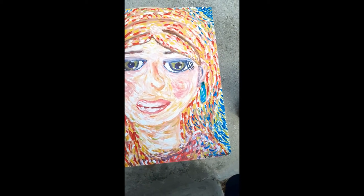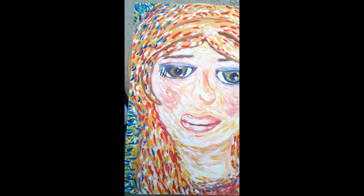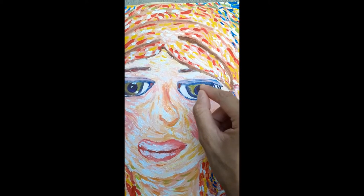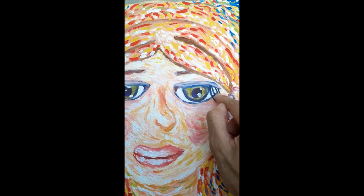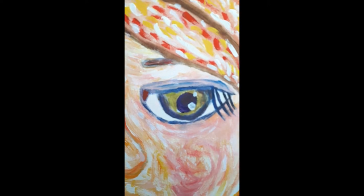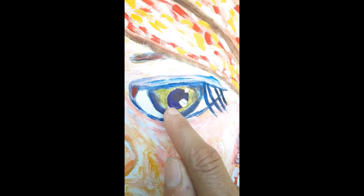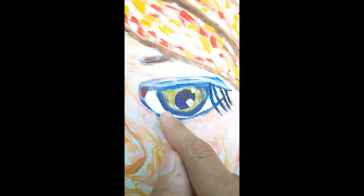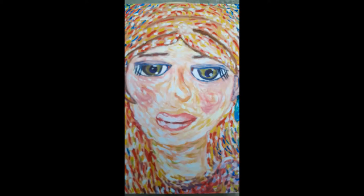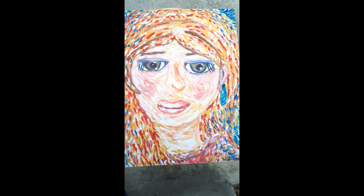Another thing to know about impressionism: if you notice, there is no black paint used. Impressionists like to focus on color and lighting, so they would use a color that mimics black but isn't actually black. Let me zoom in — as you can see, this eye pupil right here is actually purple, and this dark area is a dark blue. You can pick out the darkest color used here and it's not black. They're really keen on not using that color.